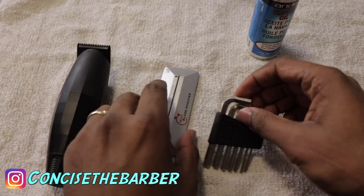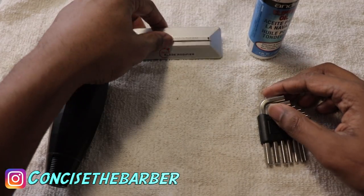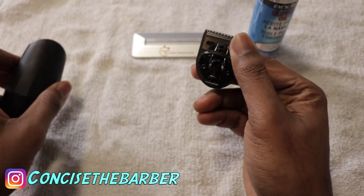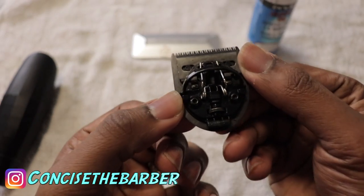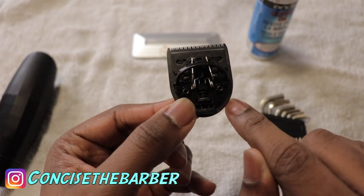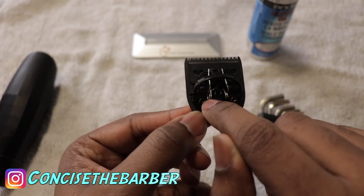The first thing you need to do is remove the blade from the Bevel trimmer, which is so easy to do — you just pop it off. Make sure you use two hands. Then from that you look at the blade and you will see two screws that you'll need to unscrew to modify this blade.